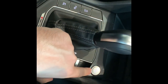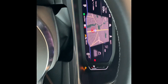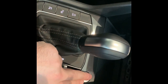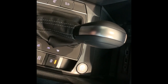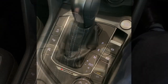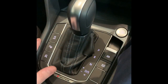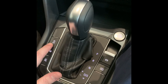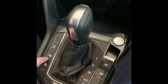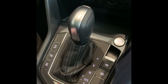Around the gear stick, we have your push button start just here. At the moment we're in accessory mode because I didn't have my foot on the brake when I pushed the button. If you put your foot on the brake and then engage the button, you'll start the car. To turn off the car, just push the button again. Around the gear stick we have a few options on the left and right hand side. Starting from the top left: this button will disable the idle stop-start technology. This button here is for the park assist.